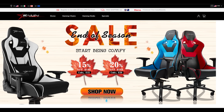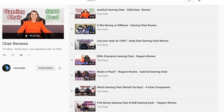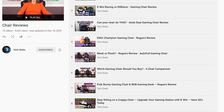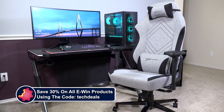Today's video is brought to you by eWin Racing, the best source for gaming chairs and desks for those long gaming sessions. We have a playlist of our eWin chair and desk videos linked in the video description below. Save 30% off of everything using the discount code TechDeals. More details at the end of the video.